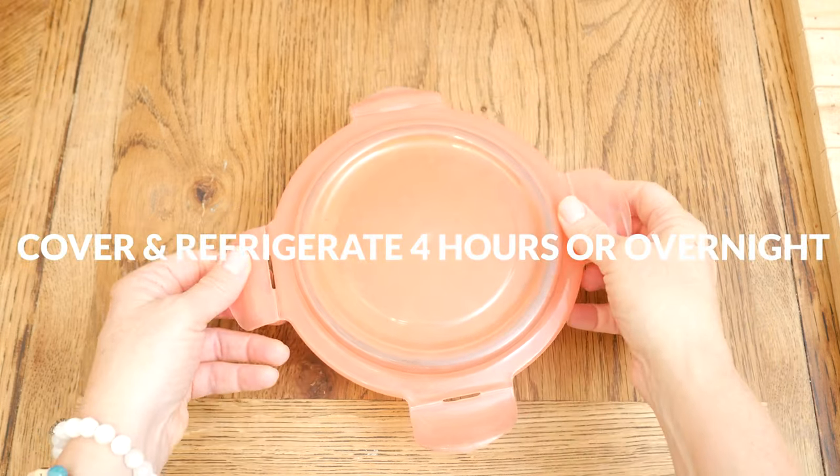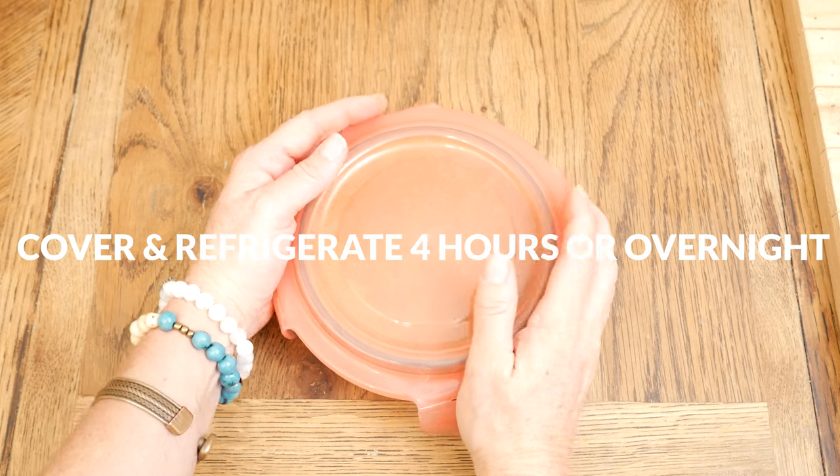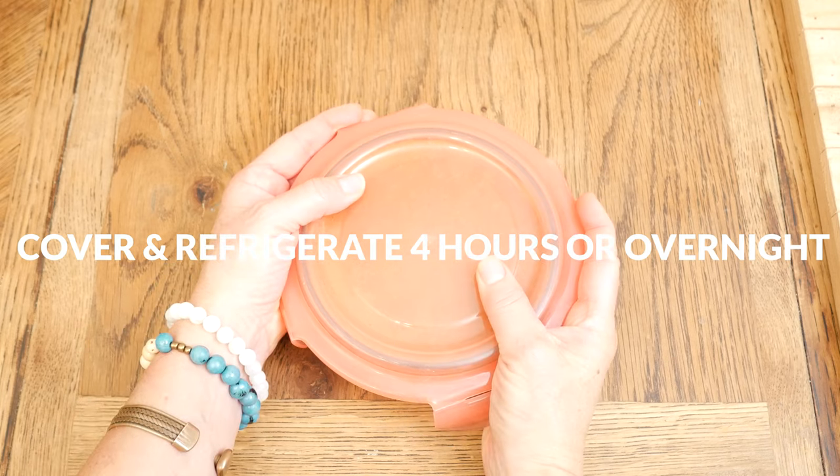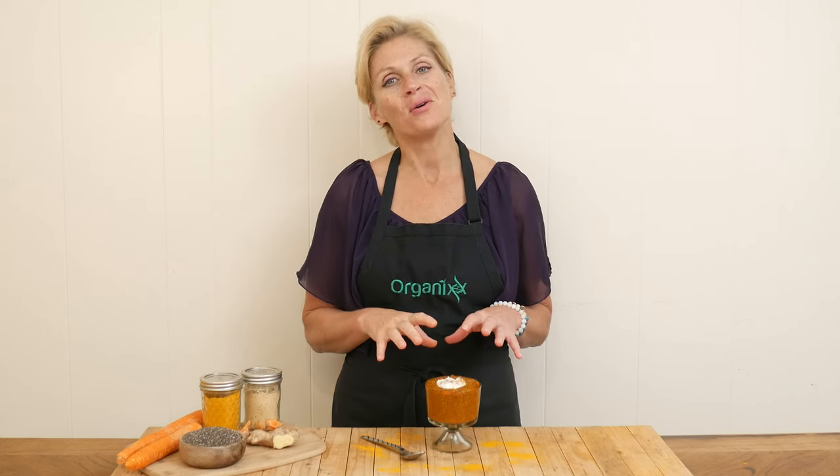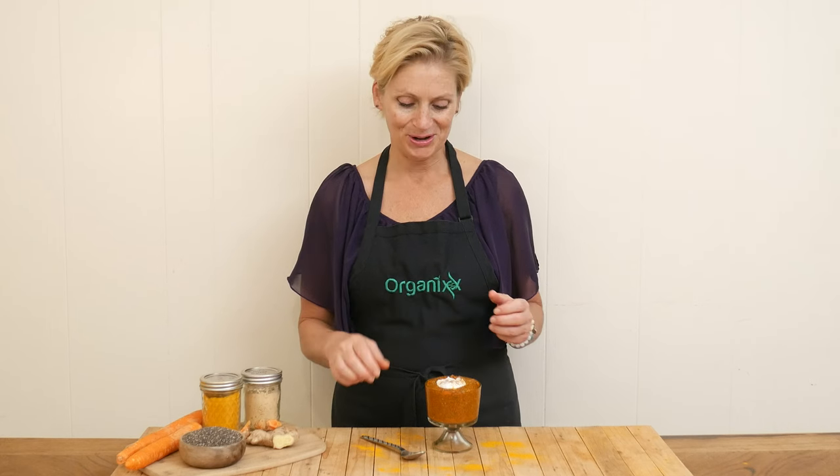Cover and then stick your pudding into the refrigerator for four hours or overnight. Our chia pudding is ready to give a taste. I topped mine with a little bit of coconut cream, some cinnamon, and turmeric.